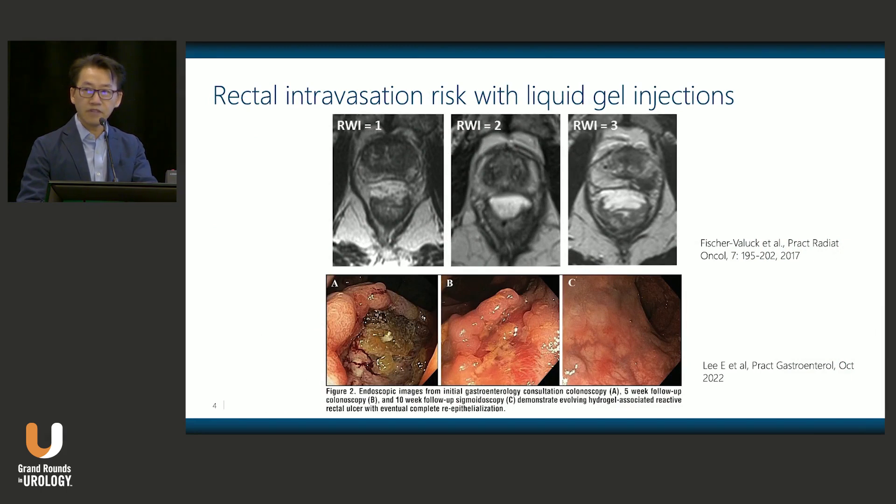Those of us who have performed rectal gel spacers — if you've done enough — have probably had a patient where you get rectal extravasation. You think you're in the space, but then you get the post-implant images showing otherwise. There have been multiple case reports demonstrating that while some patients will be asymptomatic, there are cases where rectal ulceration occurs and you have to hold off on radiation to allow healing before proceeding. We think this is an advantage of the balloon spacer, where rectal extravasation is not a risk.